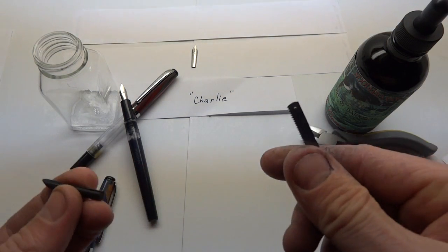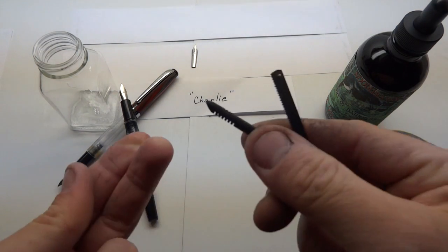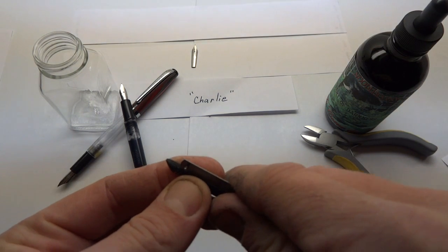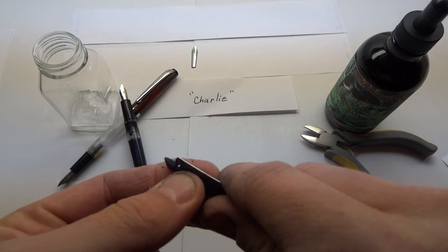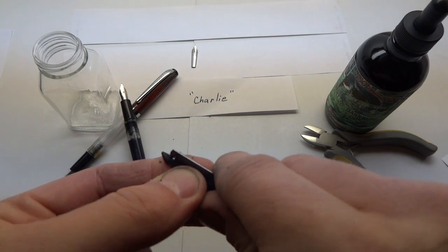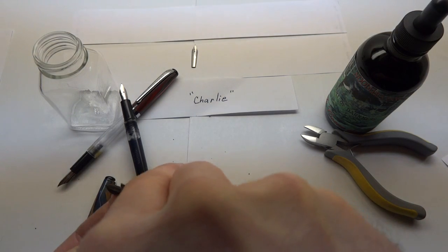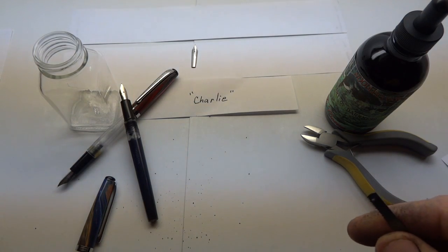What you want to do for an italic that's two millimeters to one and a half millimeters wide is go into the air channel — you could gently put the ebonite in a vice — and gently remove material. You're looking to remove only about half a millimeter; it doesn't take much. You can be fairly sloppy; you just want to make sure you're in the center of the air channel.